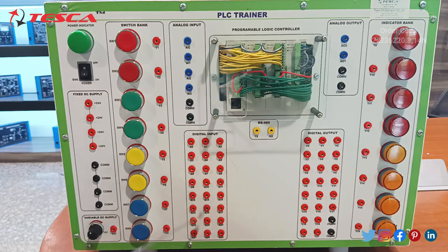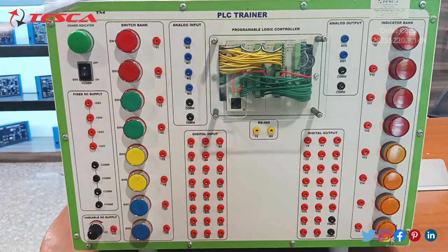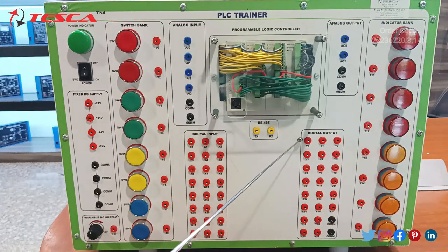In the Delta PLC there are 24 digital inputs — eight into three, 24 digital inputs. These two ports are for the transmission and receiving of signals. This is the main programmable logic controller, that is the Delta PLC, which is inbuilt. Then we are having two analog outputs and two common ports for them.